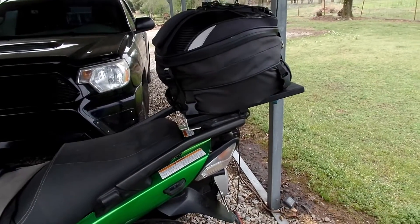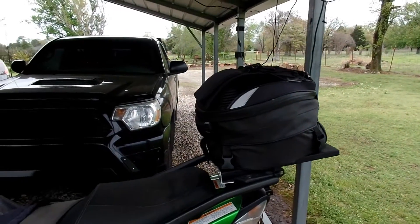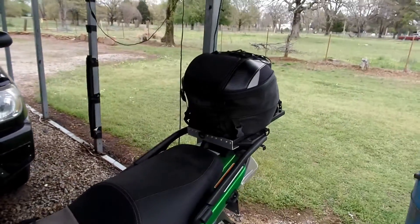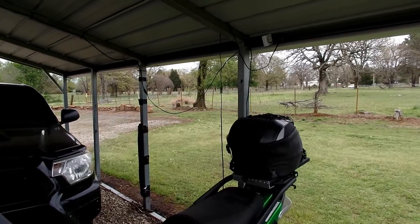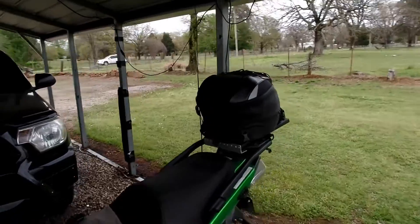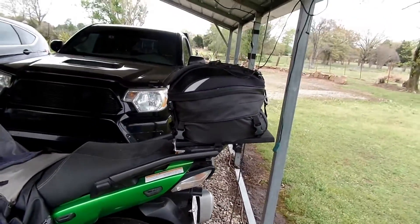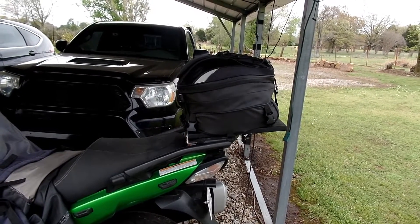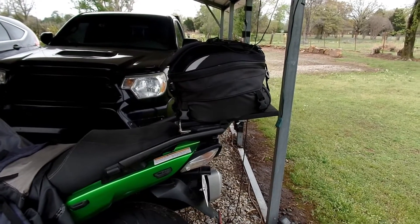I'd paint it the same color as the bike and put some lights on it too, in addition to the tail light and turn signals. Anyway, gave me something to do on this crappy afternoon — we had an inch and a half of rain last night so can't do much out here. That's what it looks like. Project done. You guys have a good one and go make you something — we'll catch you on the next video.